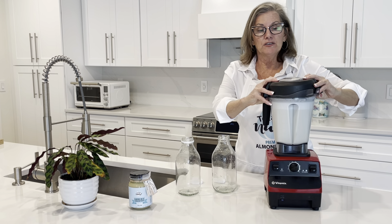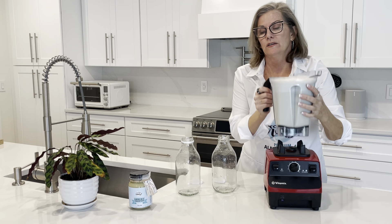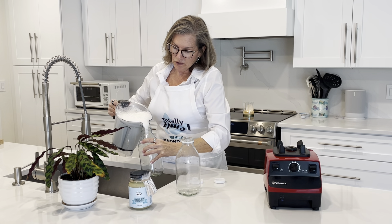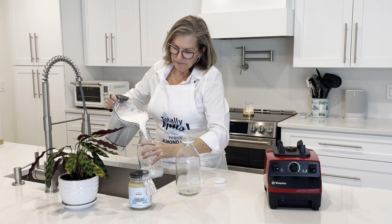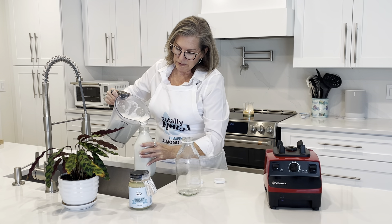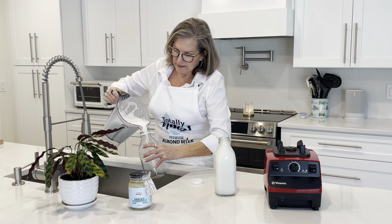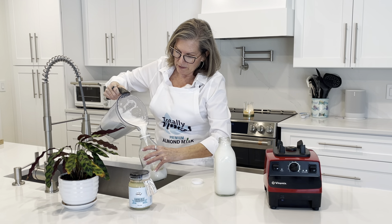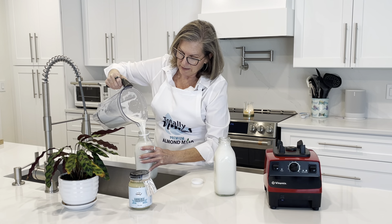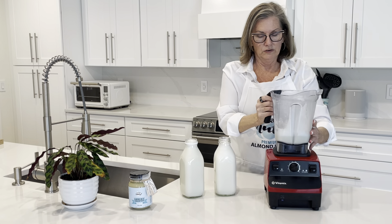Now we've got our finished product, we're going to pour it into our glass jars and we're going to have two quarts of delicious creamy almond milk — good for 30 to 60 days in the refrigerator. You can put a sticker on there to show what the expiration date is; as long as it's not opened, you should get that long shelf life.